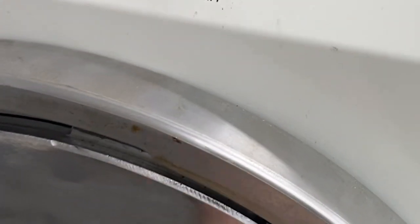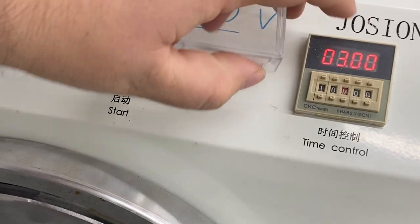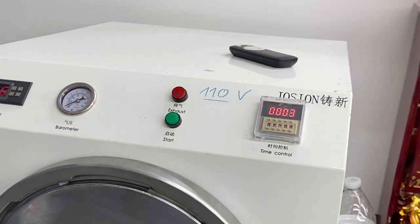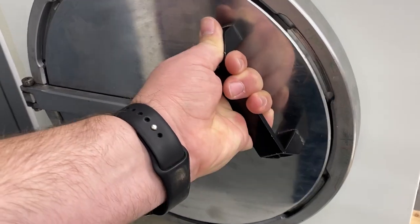This time I'm going to increase the time from 3 minutes to 10 minutes and start up the machine. Now that the 10 minutes are over, let's double check that all of those bubbles are gone.